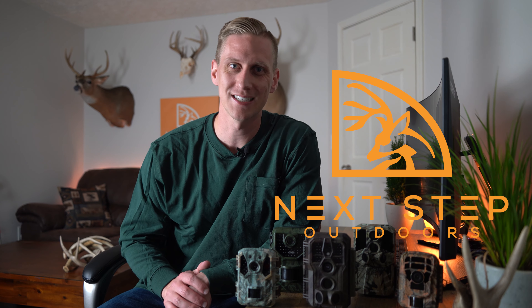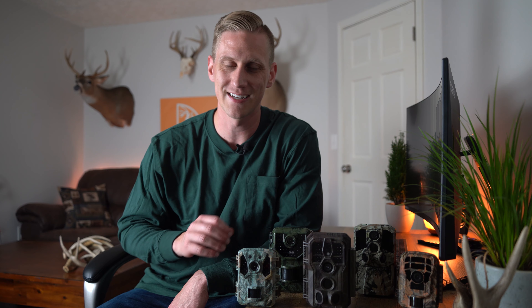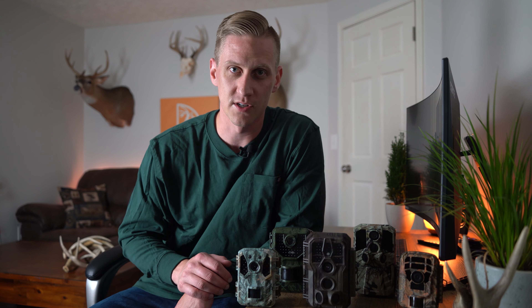Aaron here coming at you with another Next Step Outdoors gear review. I could not be more excited because right now I am finally getting to put together this video that I've had in the works for the past six months — testing five of the absolute cheapest trail cameras on Amazon, and you and I are going to go through the results together.